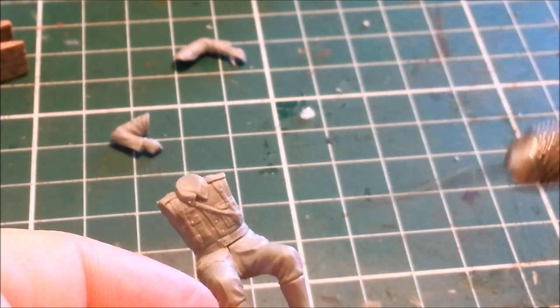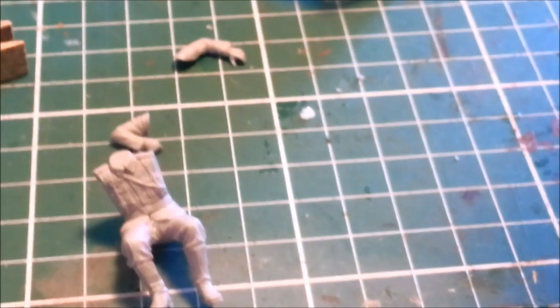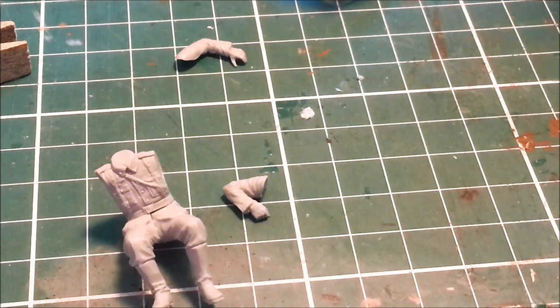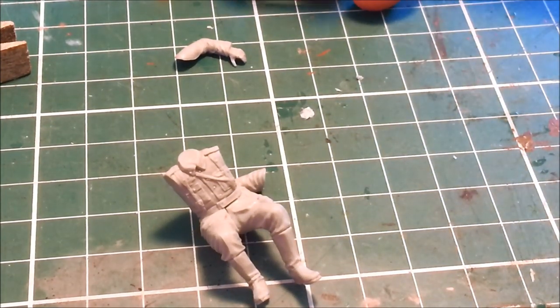The extra thin cement will melt the plastic and get rid of that gap for you — no need to fart about with any kind of putty. The thicker normal cement also gives you a little bit of time to adjust things. So I'm going to stick these arms on as well.